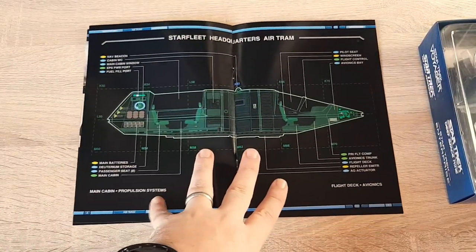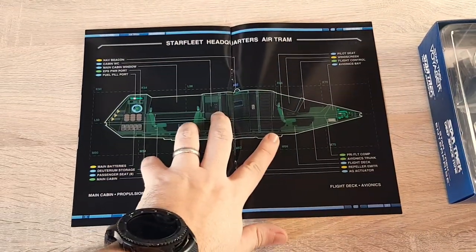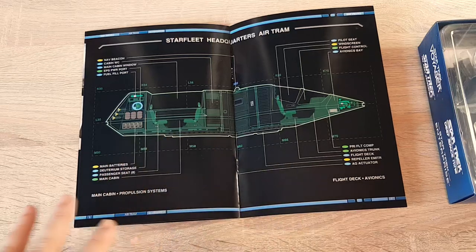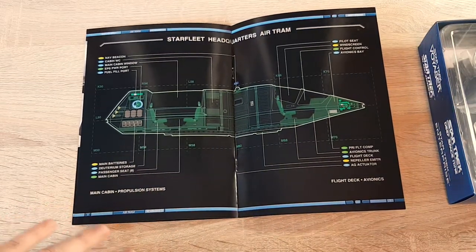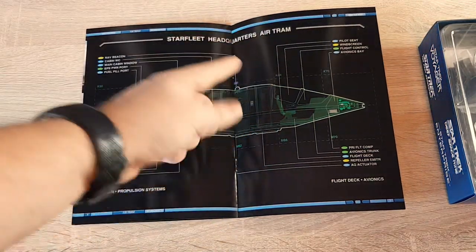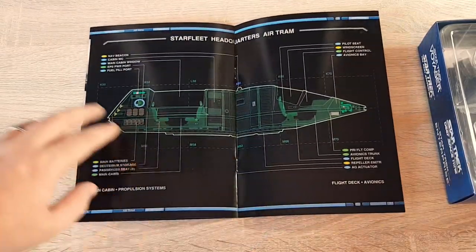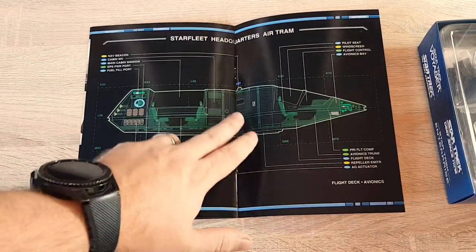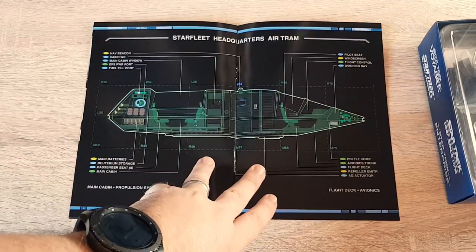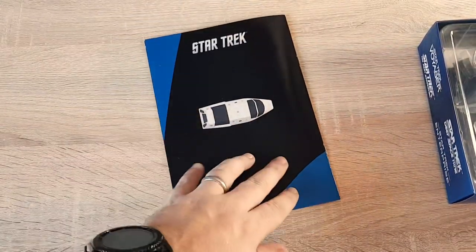Here we have our schematic, and we have our akutogram in here as well, which would be very similar to the model. I like these. Some of the magazines have profiles on them that are just blank, but even just having the pilot seat adds a little bit of flair. You can see the engine compartments, the seats, the ingress and egress points, avionics - pretty cool. It gives a sense of realism to these fantastical craft.